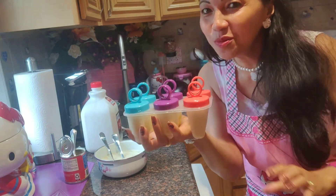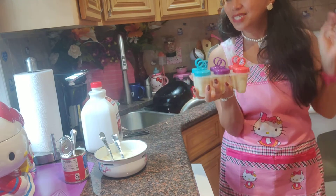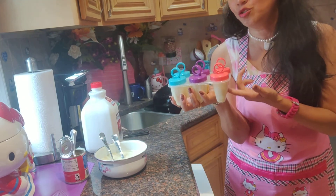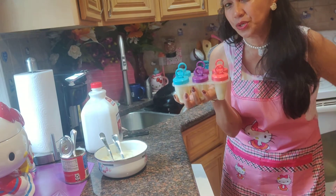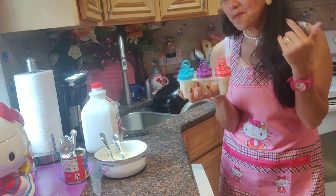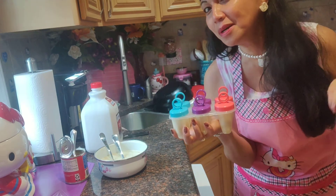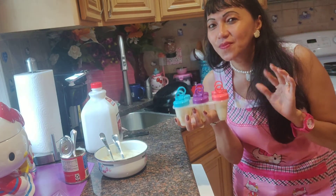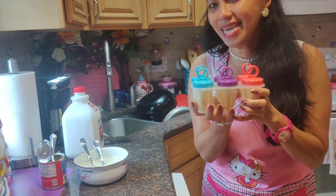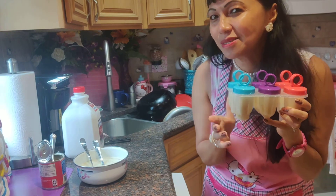We're going to mold this now and put it in the freezer. Within 12 hours it should be done. Because it's tiny, maybe six hours should be enough. I'm sharing this jackfruit-flavored popsicle recipe. Hope you enjoyed my recipe!